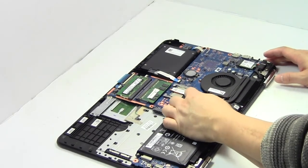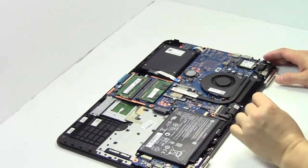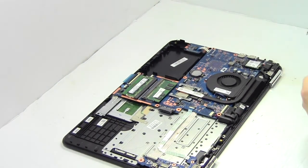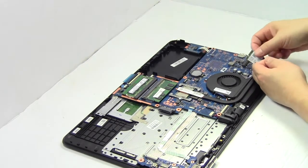Remove the cable. Remove the screw. Remove the card.